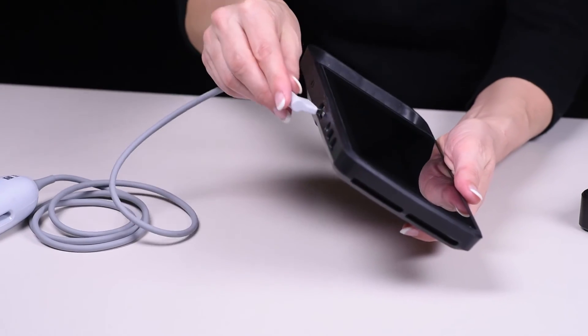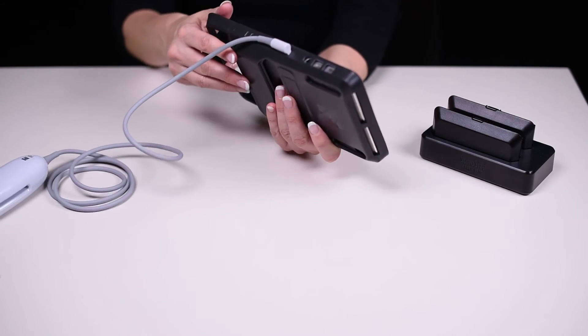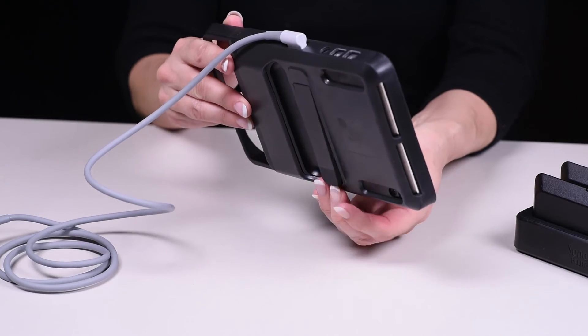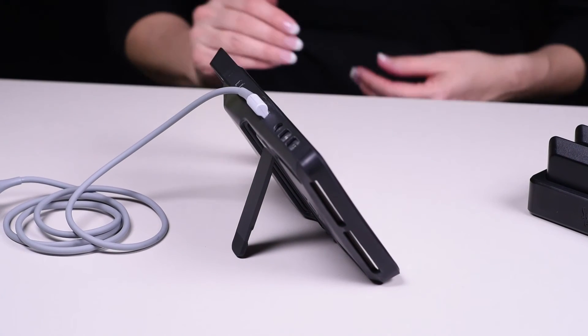Next, plug in the transducer. On the back of the case is a retractable kickstand. If desired, you can flip out the kickstand to place the system on a flat surface.